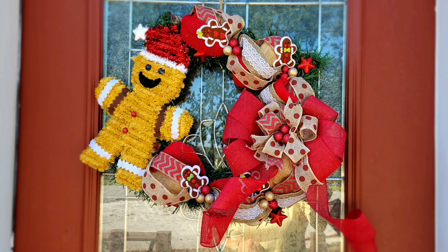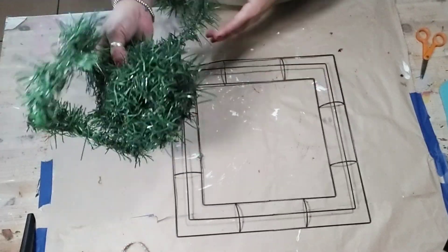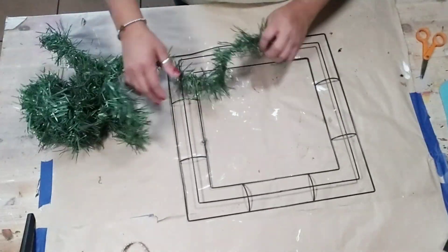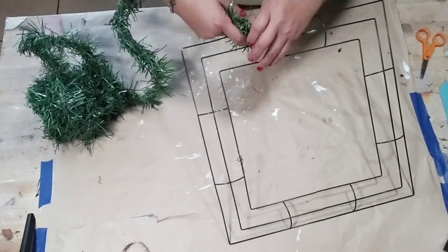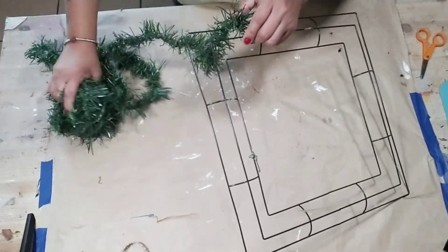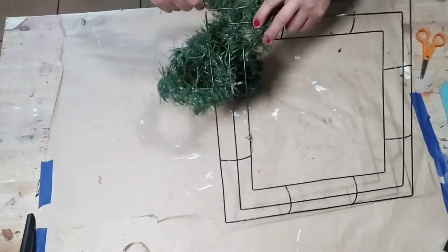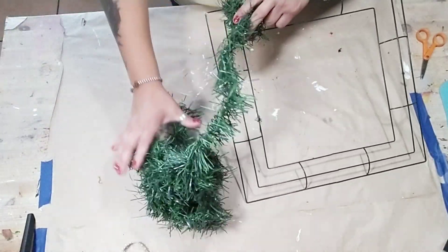So today I'm going to share with you two different style DIY Christmas wreaths — one's more of a traditional and the second one's more bohemian. So the first one we're going to be doing is a gingerbread wreath. You're going to grab any kind of wreath frame that you want to use. I'm using the square one, and then you're going to grab some of this Christmas garland and start wrapping it around the wreath frame of your choice.